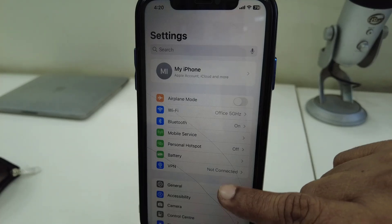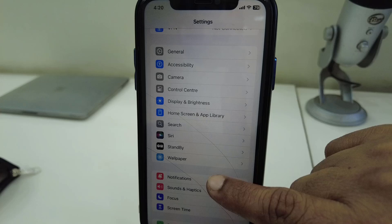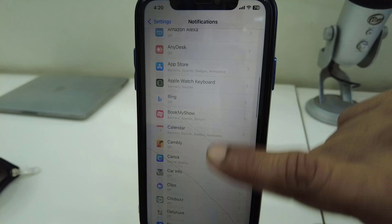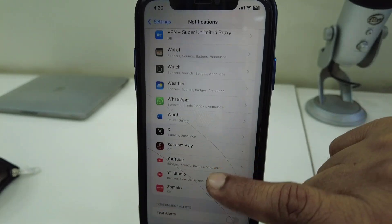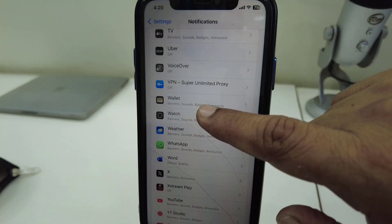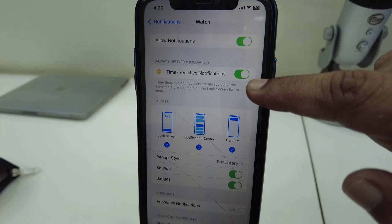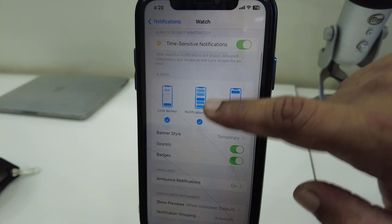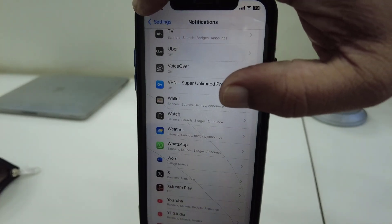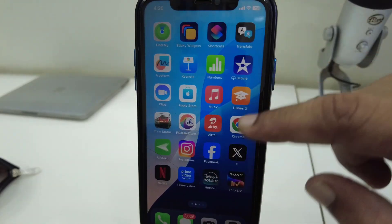After this, go to Notifications — make sure notifications are turned on on your phone. Then go to the Watch section under Notifications, open it, and turn on all notifications. This is the most important thing — turn on the Watch notifications on your iPhone.